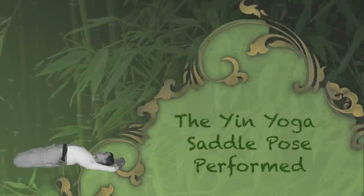Welcome to the saddle. This video will guide you through the saddle pose. You'll be in the pose for about five minutes, but please listen to your body. If you need to come out earlier, please do so. This can be a rather juicy pose.